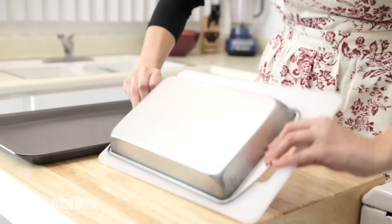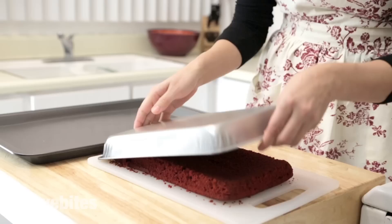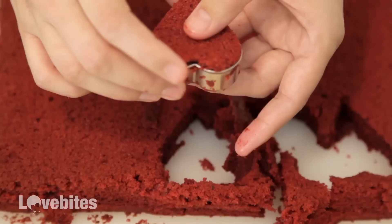Now that our cakes have cooled down, you're going to want to flip them onto your cutting surface. I have a light cutting board that I just put on top of it and it makes it easy for me to flip them over. Using your cookie cutter, cut out heart shapes and then place them on a tray you don't mind icing them on.